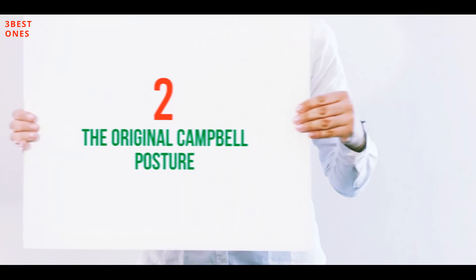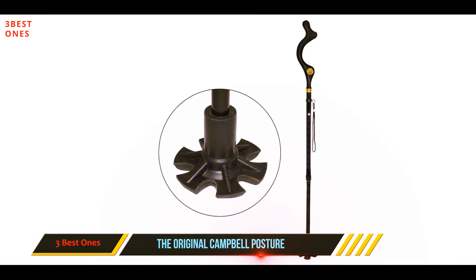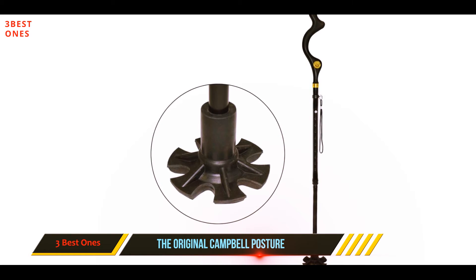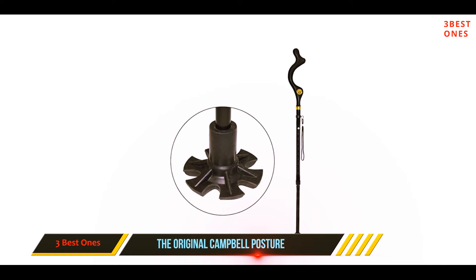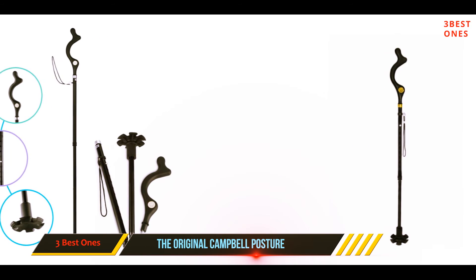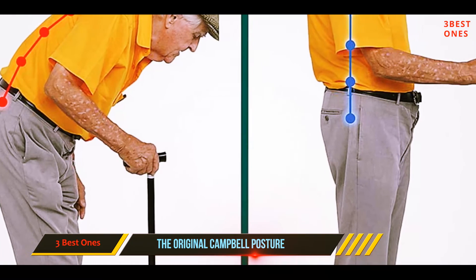Coming in at number two, the Original Campbell Posture Cane. This is a fashionable, lightweight, and sturdy walking cane that provides 10 different height adjustments with 360-degree traction rings. The ergonomic grip handle eliminates downward pressure, making it easy to walk without cramping your shoulders or wrists. You will feel more comfortable and independent.